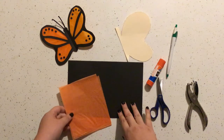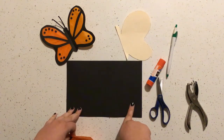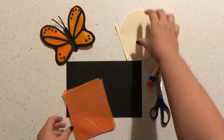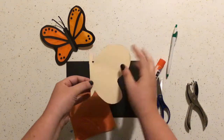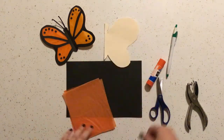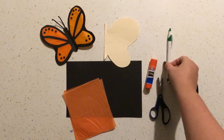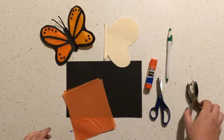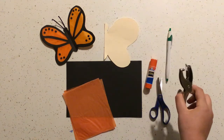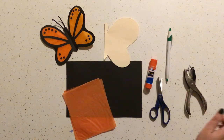What you're going to need for this is a black rectangle of construction paper, some orange tissue paper, and this half-a-butterfly pattern tracer. You'll need a glue stick, some scissors, something to write with. And if you have one at home, you could use a hole punch for this project, but you don't absolutely have to have it — so if you don't have one, that's no problem at all.